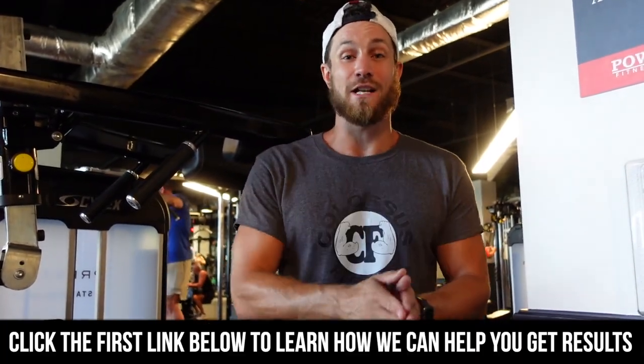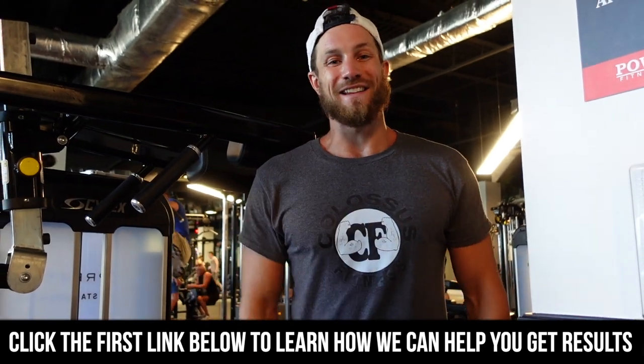Thank you so much. If you made it to the end of this video, smash that like button — you're a real one. If you want to learn how to accelerate your results and get better results in the gym with custom programming, nutrition, and additional lifestyle factors with accountability, the first link in the description is where you can learn more about our coaching. But until next time, peace.